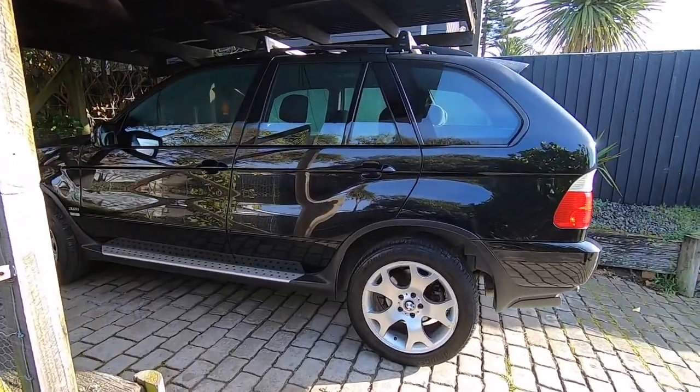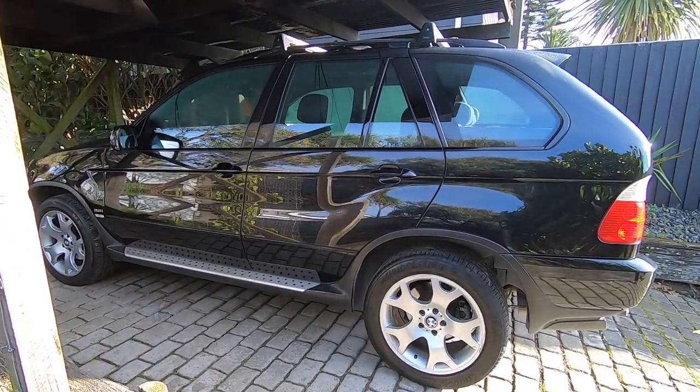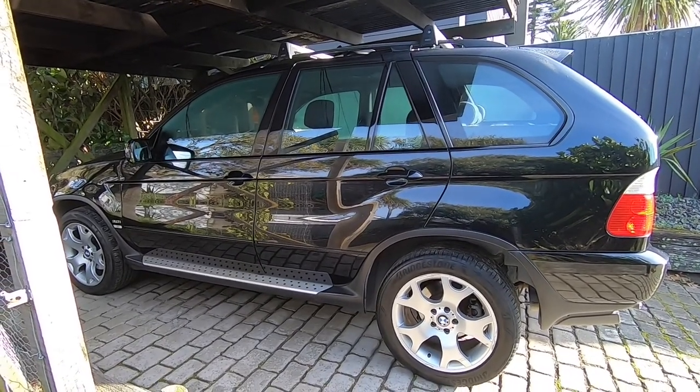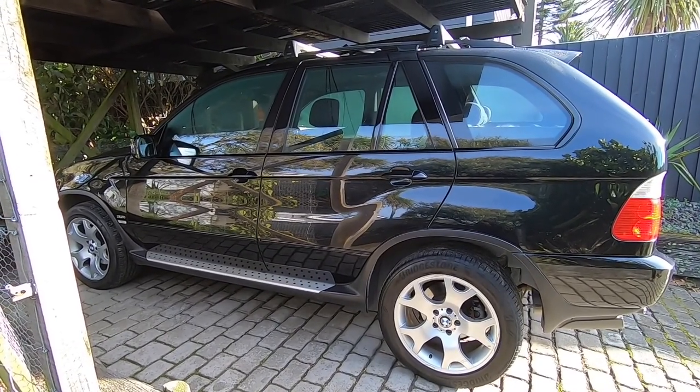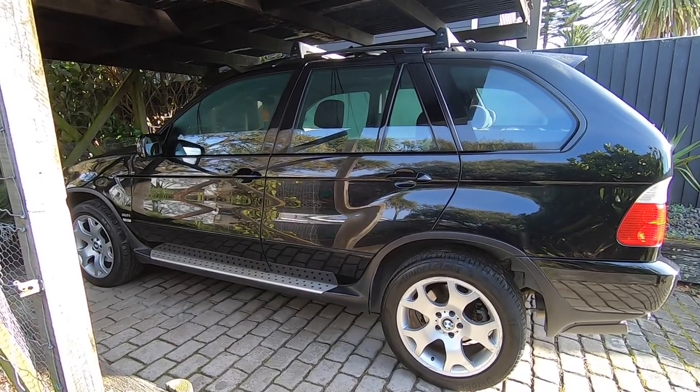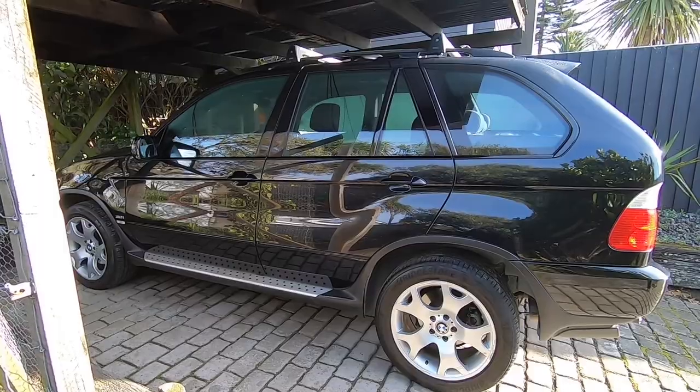Alright guys, Emtek Guy here and today we're going to be taking a look at the E53 X5. I've been having a bit of trouble with my left rear door — can't get into it from the outside — so today we're going to look at the required repair, go through the relevant steps and get it sorted.